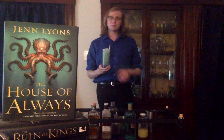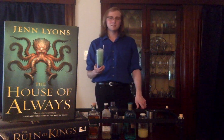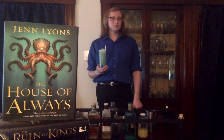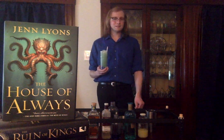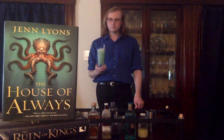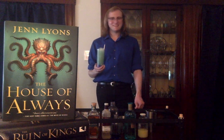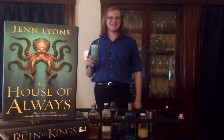And there you have it — Chain the Lash, a refreshing aperitiki cocktail for Jen Lyons' The House of Always. Available now. Book one is The Ruin of Kings, book four is The House of Always. Like and subscribe. Try the drink, tell me what you think. And until next time, cheers!